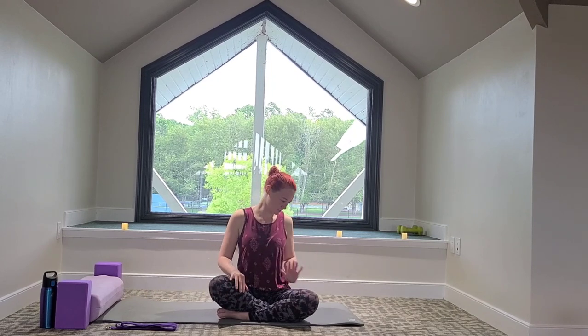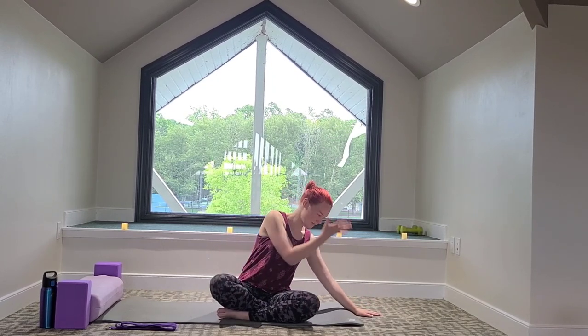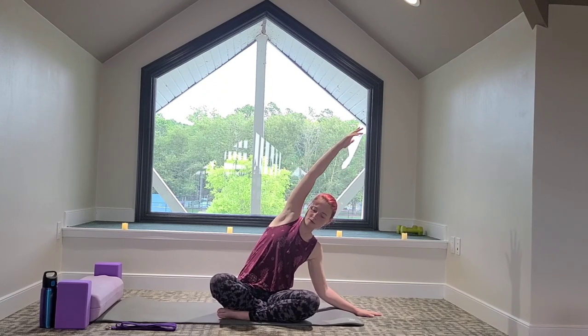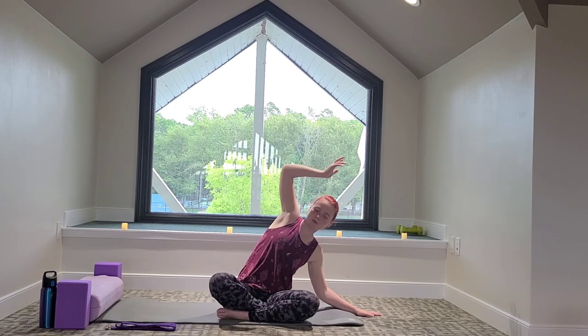Let's do a side body stretch. We're going to reach with the right fingertips and gently bend the elbow, then the left arm comes up and up in the air, reaching here. Take a big breath in, and then on the exhale, coming back to center. Rolling the shoulders.